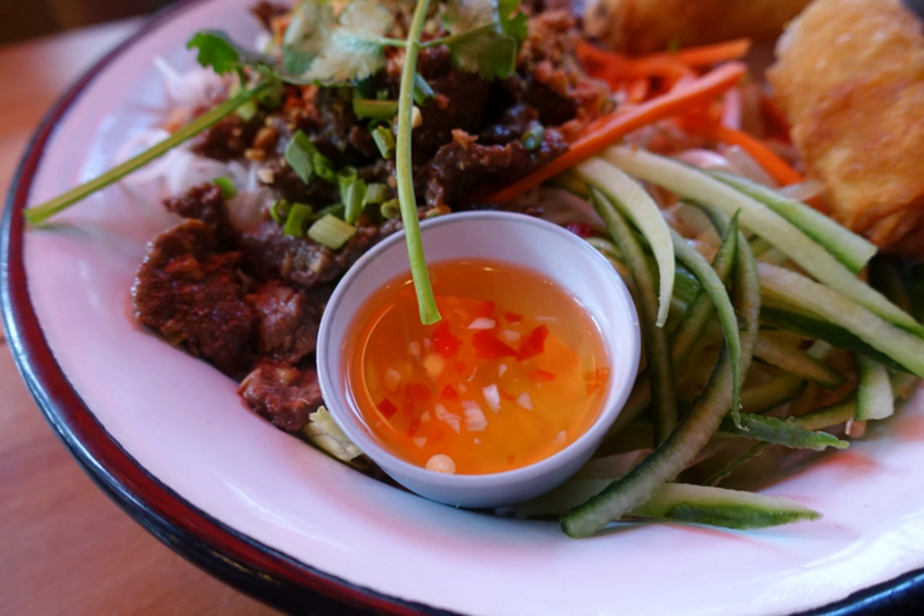Nước Mắm Pha is the most well-known dipping sauce made from fish sauce. Its simplest recipe is some lime juice, or occasionally vinegar, one part fish sauce (Nước Mắm), one part sugar, and two parts water.